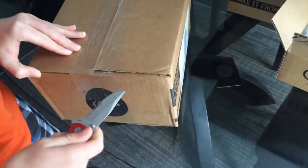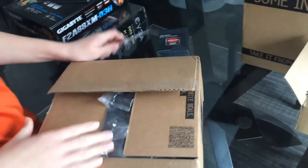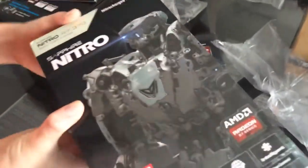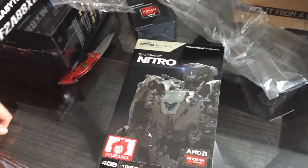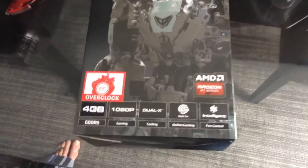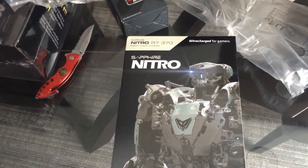For the thing that most people come to look for in computer unboxings — by the way, I already have the case, we found it at our local computer store — this is the graphics card. This is a weird choice because not many people would go with this one. It is the Sapphire Nitro R7 370. It's a bit of a beefier graphics card compared to the one I was going to use, which was the Sapphire Vapor-X R9 270.